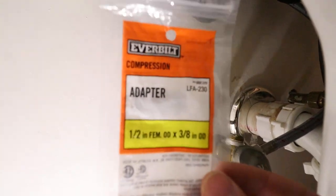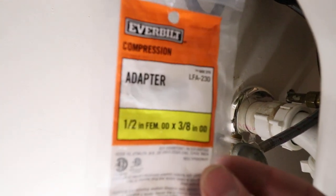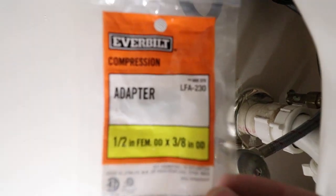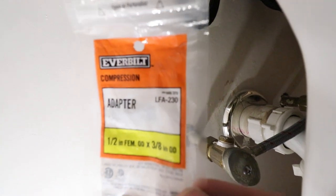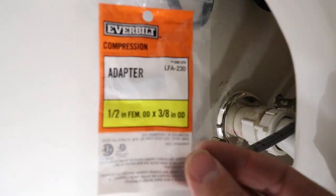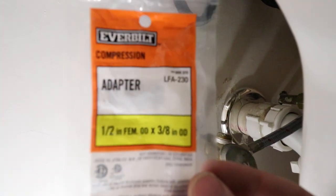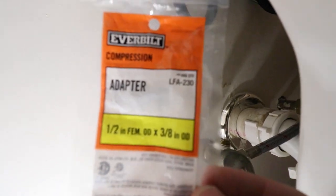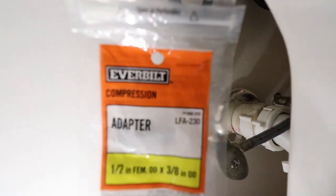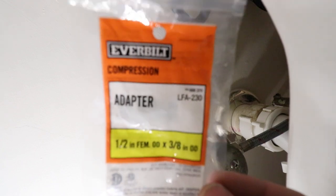It's really important to look at this carefully. You want to get this exact style of thread and compression adapter if you have half-inch by three-eighths. There are a lot of different adapters that are half-inch by three-eighths, but the threads could be cut differently. What is really important is the female OD and three-eighths inch OD compression adapter designation. If you get something half-inch MIP it won't necessarily fit, as that designates different types of threads. You need half-inch female OD by three-eighths inch OD compression adapter.